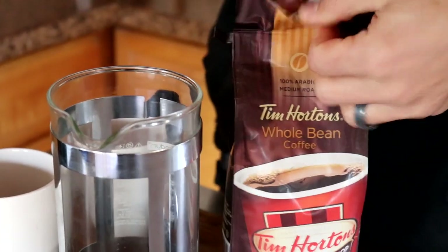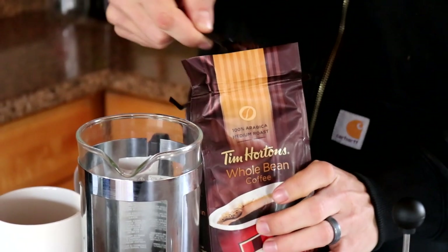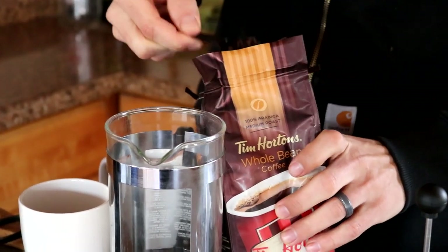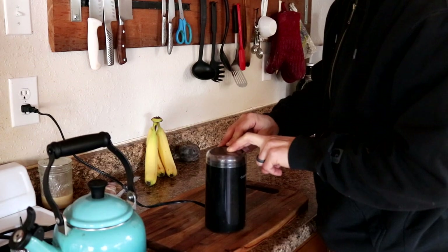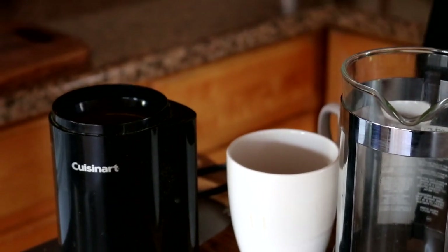For a 32 ounce French press we always use three tablespoons of coffee, so I'm measuring out our three tablespoons and we're going to get those ground up. You don't have to use fresh ground coffee — this is just what we're using this morning. Believe it or not, a French press will actually make almost any coffee taste really good.